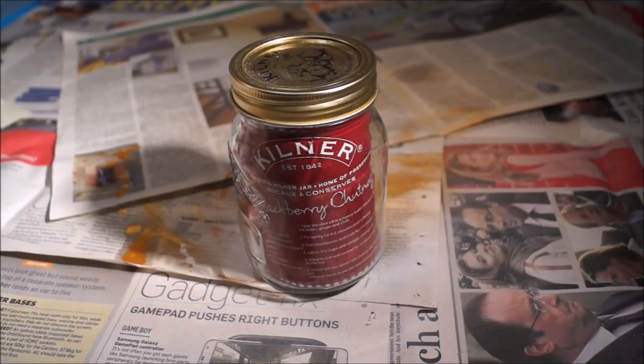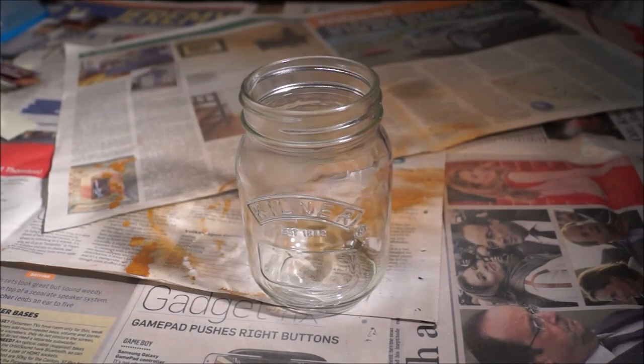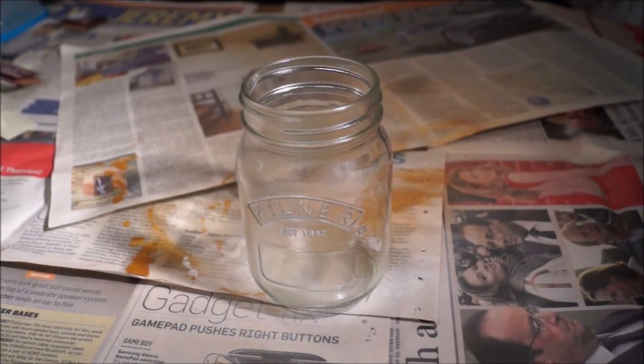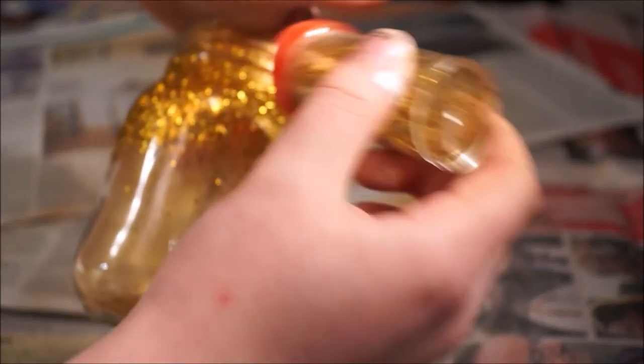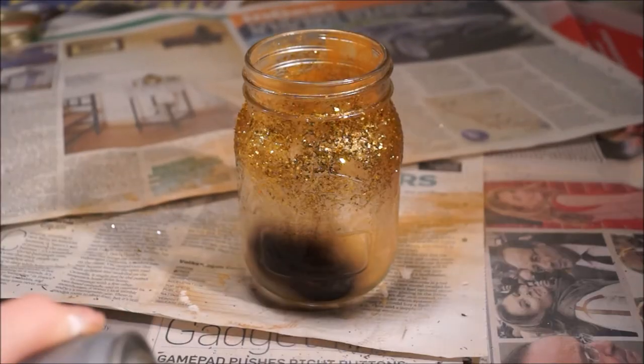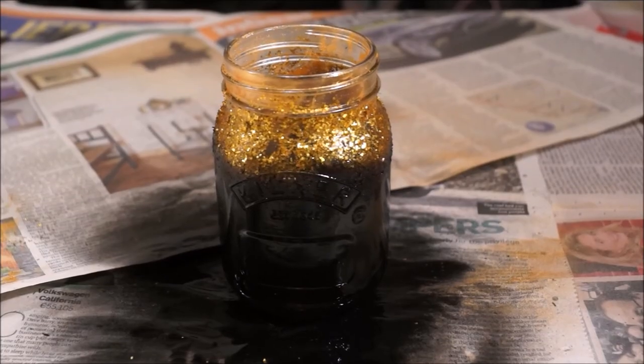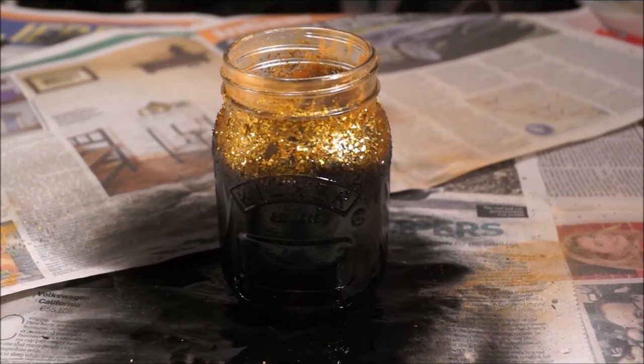Okay, for jar number 3 you're going to want to grab another jar and empty it out as you did before. Then grab some spray adhesive and spray it all over it. Then you're going to want to grab some gold glitter and sprinkle that all over the top. And then if you want, you can put some sellotape around it while you spray the bottom half with black spray paint. And that's it — leave it to dry and it's done! Easy peasy!